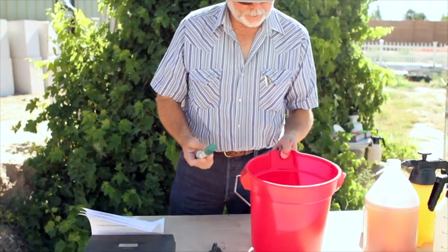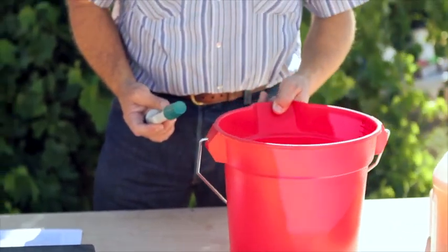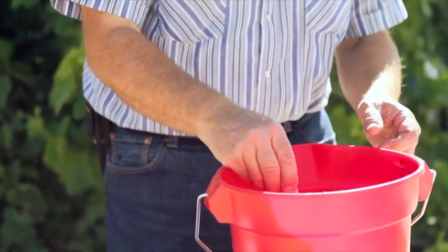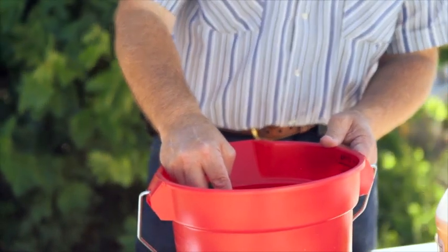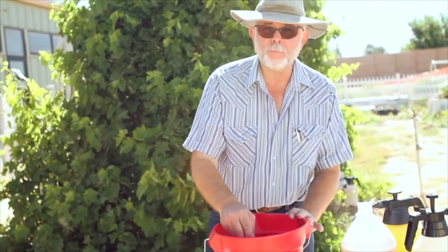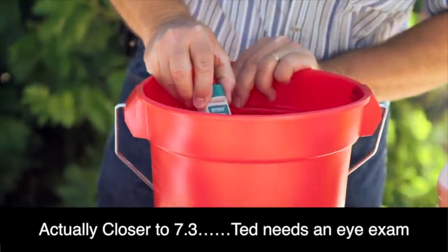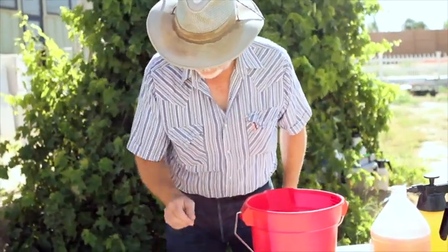First thing you need to do is fill this small bucket with water — just clean, pure water — and check the pH. Turn on the meter, put it in, and move it around a little bit. pH is very important. The first thing you do is always record the pH of your water before you've mixed anything in it. This one reads 7.2, so we'll make a note of that.